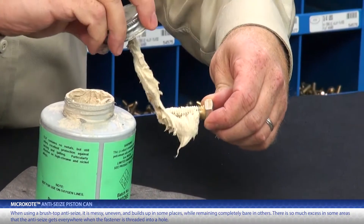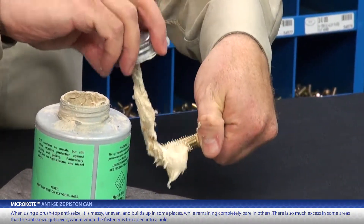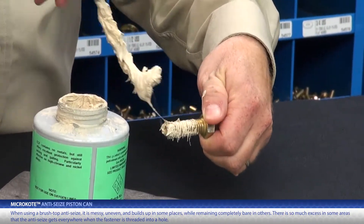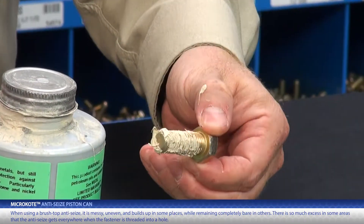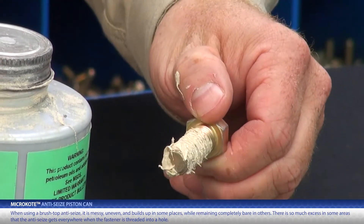Here is a typical can of anti-seize. To use, I'll brush it on a cap screw. And while I do get some material on the threads, it's a mess — uneven, gloppy in some places, and completely bare in others. There is so much excess in places that if I were to thread this into a hole, anti-seize is going to get everywhere.